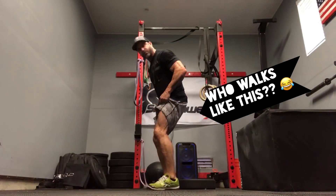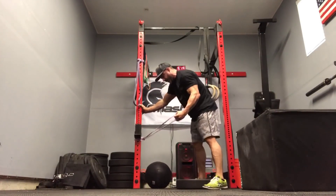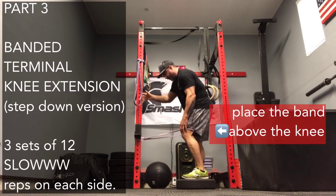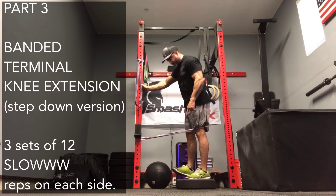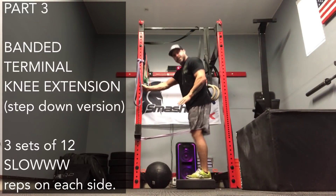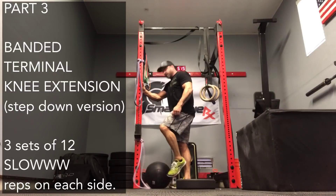Then we're going to fix that terminal knee extension, because if we're walking around with our knees like this and can't extend, there's a problem. So we take a band — I'll step in on this side so you can see what I'm doing. The band goes above the knee, and I'm standing on a plate so I'm above it. I'm going to drop down real slow — band is pulling this way — step up. Drop down real slow, step up. Locking it out. Three sets of ten.